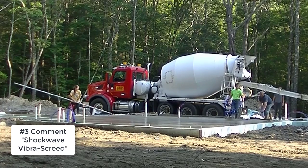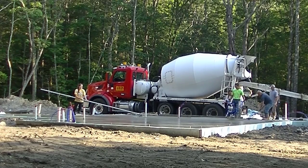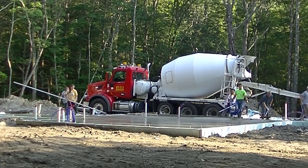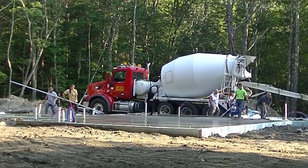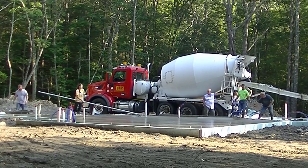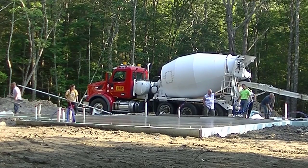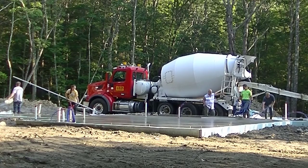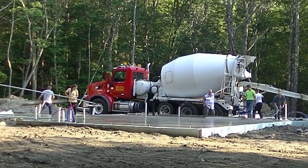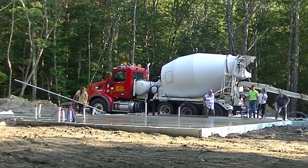So you're going to comment down in the comments 'Shockwave Vibra Screed.' Keep that in mind. This house consisted of a couple parts — we've got the one main part here, and then off to the right where you see the chute from the concrete truck, we've got another little part of this house back there that we're going to pour. And then there's a garage too, though I'm not going to show the garage on this video — that'll be on a different video. But we're going to show you pouring the rest of this house here real quick.